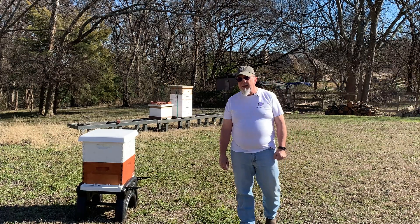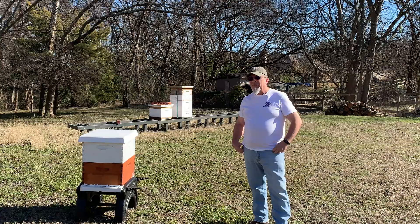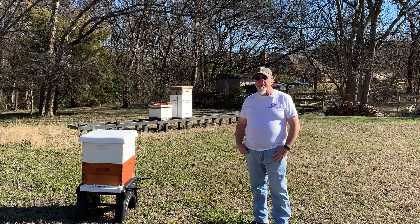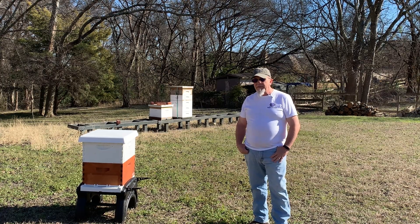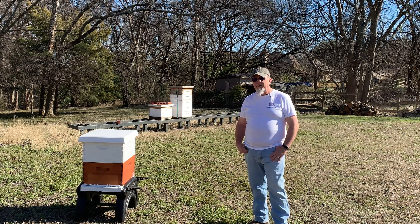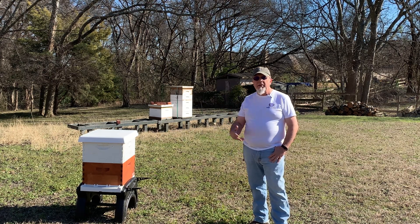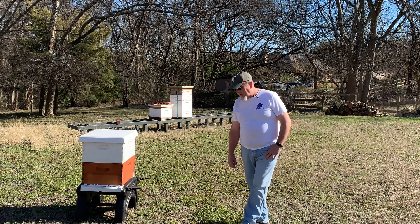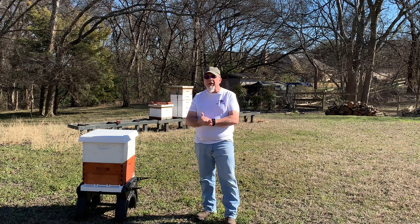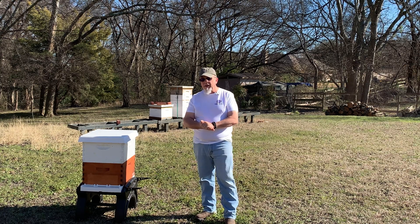Last summer I had a hive sitting out in full sun, just like these are right now, and it was getting up to near 100 degrees — we were supposed to get up to 105 that day. I got into that hive and noticed there were no bees in the top of it. I thought, wow, that's kind of crazy — it's a strong hive. They just weren't up in the top box. So I did some searching around to figure out what I could do, what options I had for a hive being in full sun.